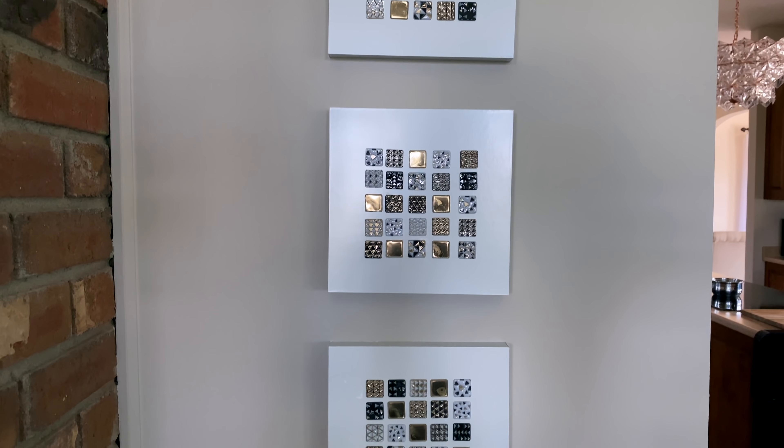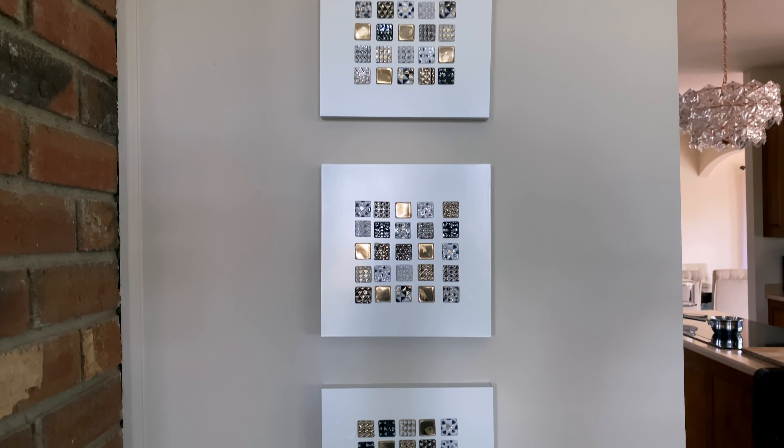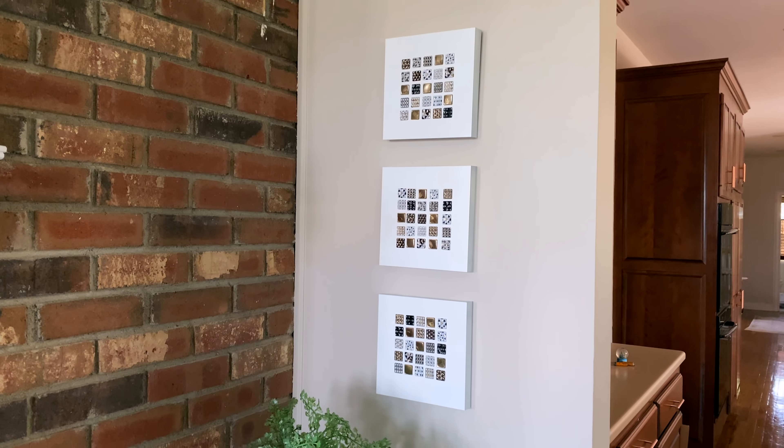They're very lightweight and very easy to hang up. I just love how they look in a set of three like this. They are so pretty and so easy and inexpensive to make — a really budget-friendly DIY wall decor piece.